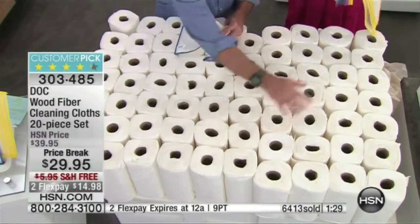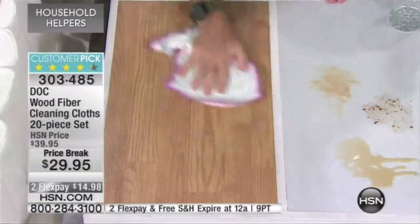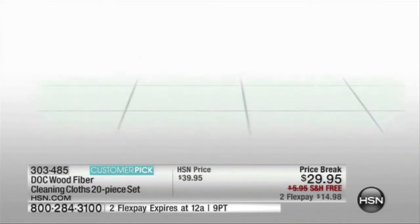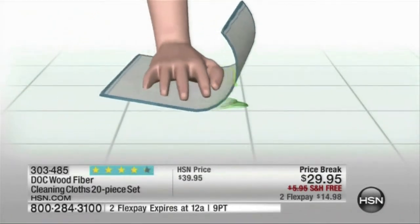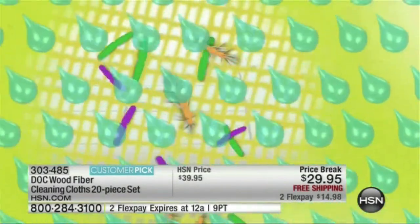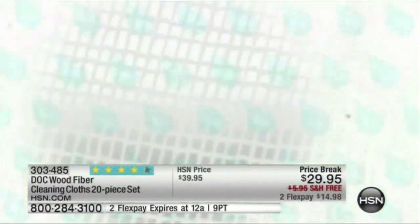You can literally replace up to 75 rolls of paper towels with one dot cloth. We cut one of these in half — you can see there are eight layers of wood pulp fiber that pick up all kinds of dirt, bacteria, salmonella, and e. coli. They rinse 99.9% free of all those germs and bacteria.